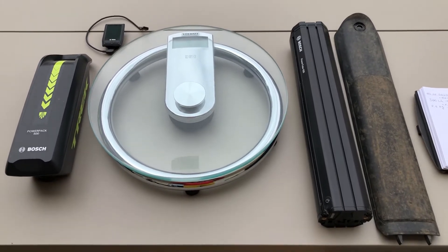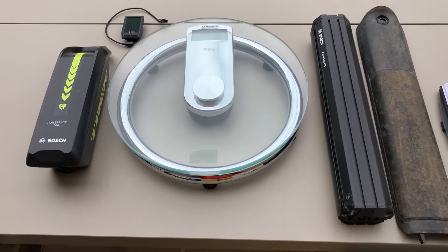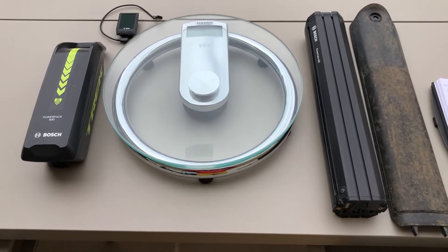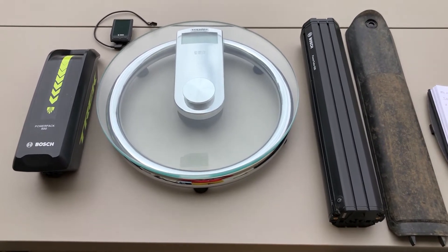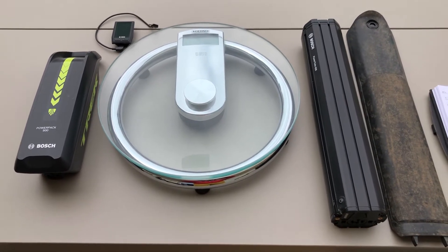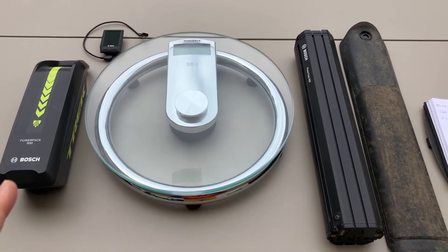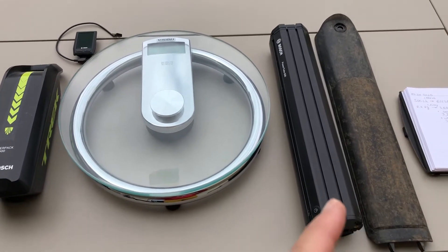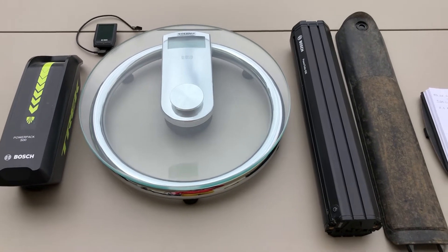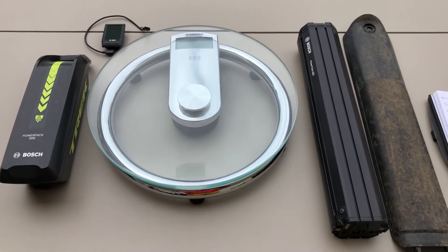Hey, hello! So today as I was getting ready to do a range test using the EMTB mode, I was wondering what kind of impact the increase in battery capacity had on the weight as well. To compare the two, I have a power pack from Bosch with 500 watt hours from 2016 — the previous generation — and the new Power Tube 625 watt hours from Bosch, plus the cover that needs to go with it to house the battery internally.